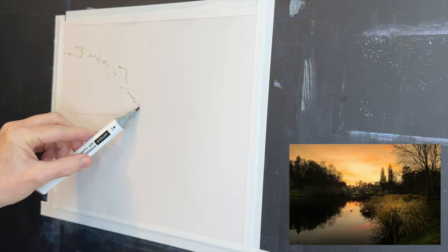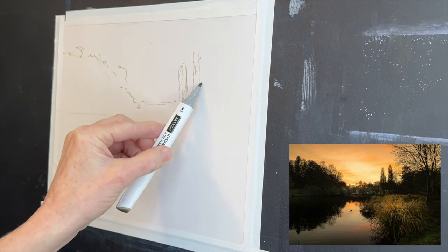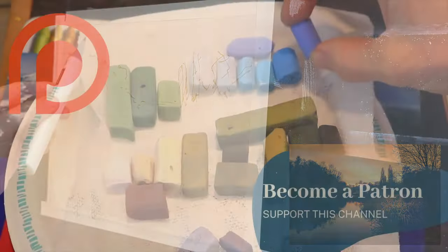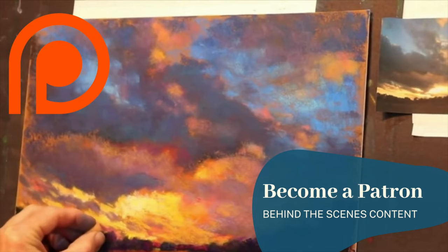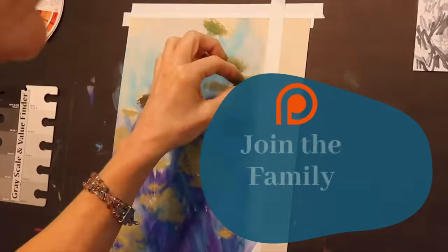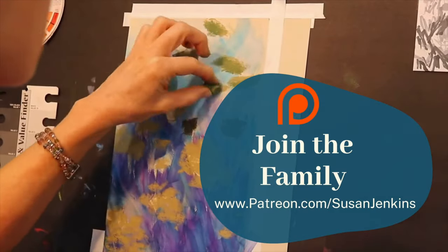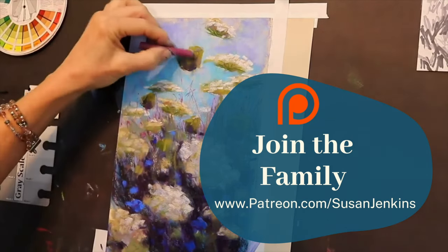Here on the Monet Café version of this tutorial things will be sped up substantially. If you're a patron of mine you'll also get a slower version. If you'd like to become a patron it's patreon.com/SusanJenkins — it's only five dollars a month, you can cancel anytime, and you get all the extra goodies plus access to a great group of artists.